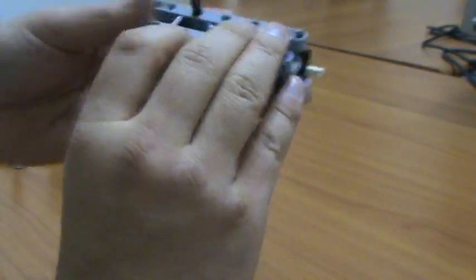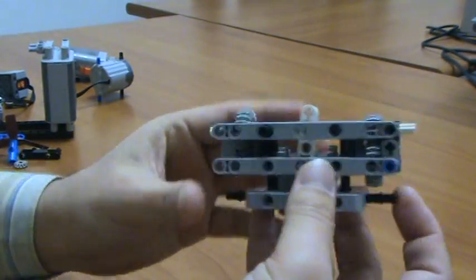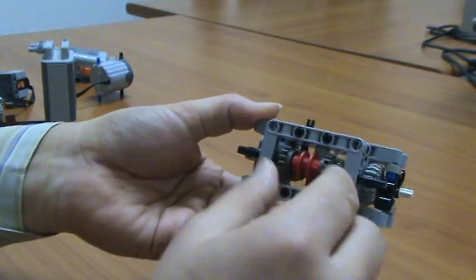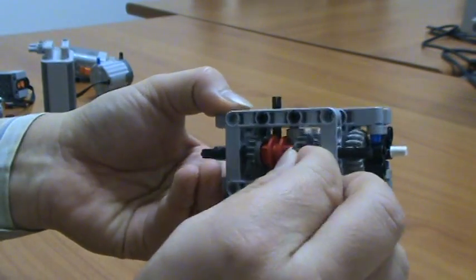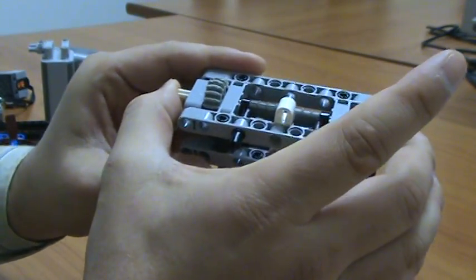Now this was the transmission. It consists of three layers: bottom layer with clutch gear, and top layer with motor axle.